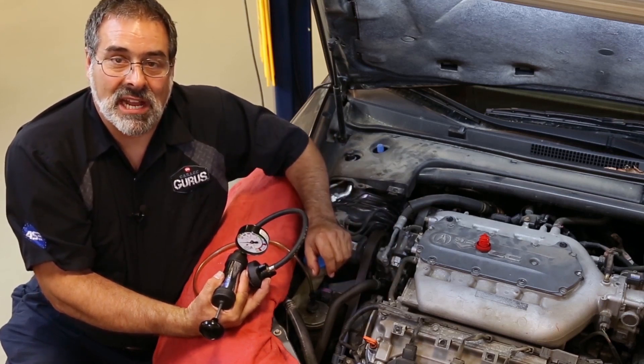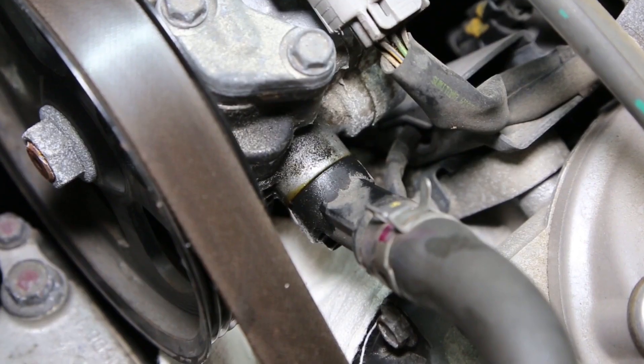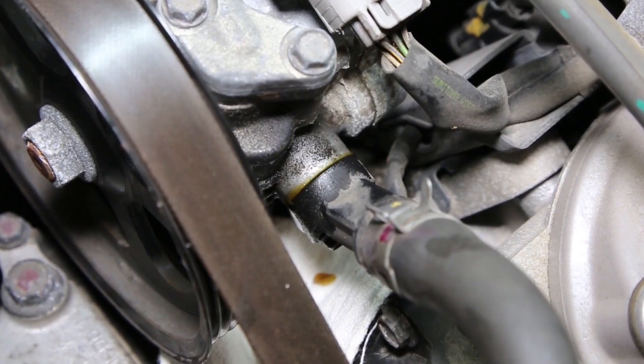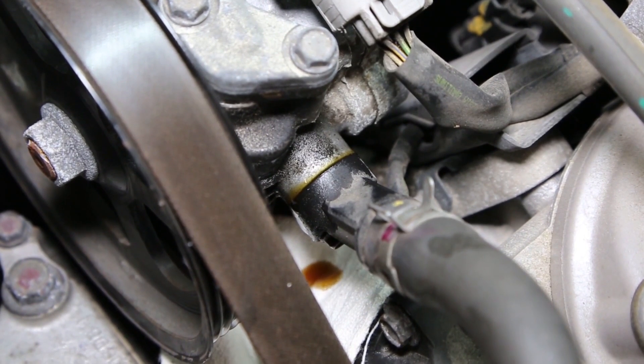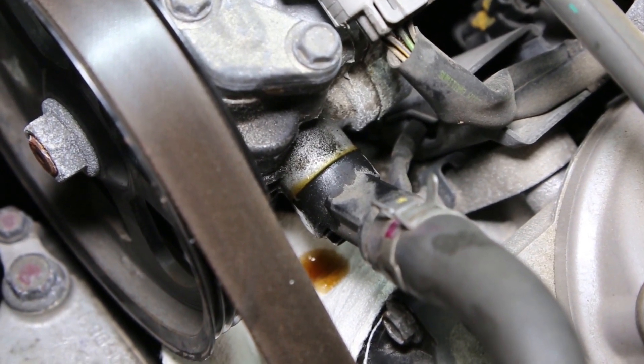So I'll get a close-up shot here, and we'll place a rag under there so you can see it. As you can see in this close-up, the fluid leaks with just a couple psi on our pressure gauge. The leak is occurring between the pipe and the pump.